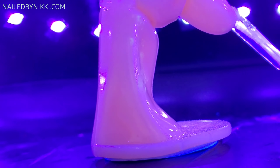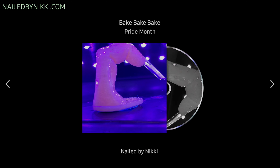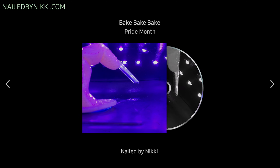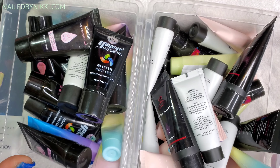All right, let's pop it in the lamp and let it bake. After we're done curing, it's time for the fun part — pull out the poly gel!